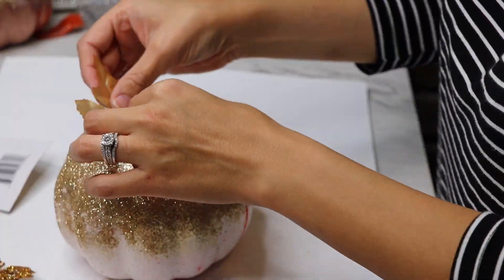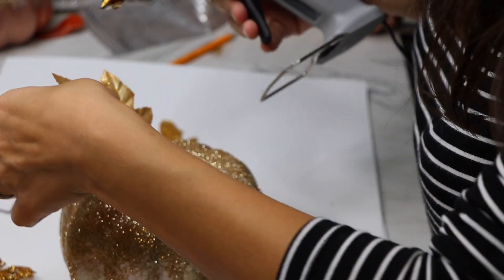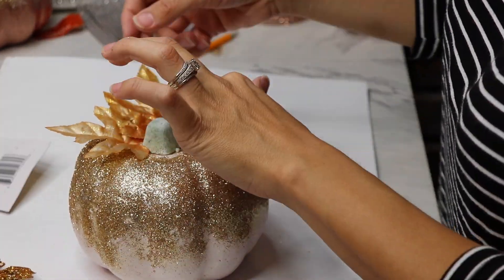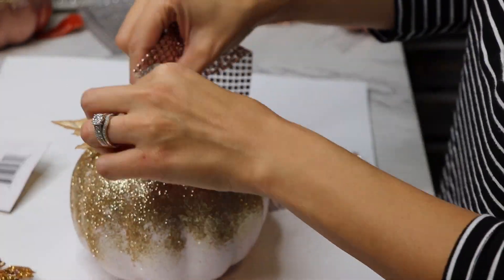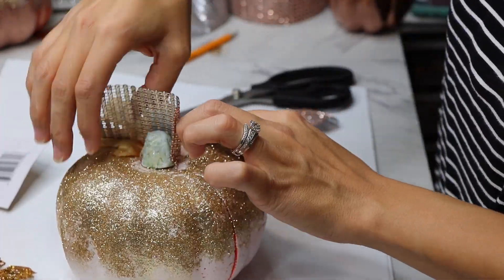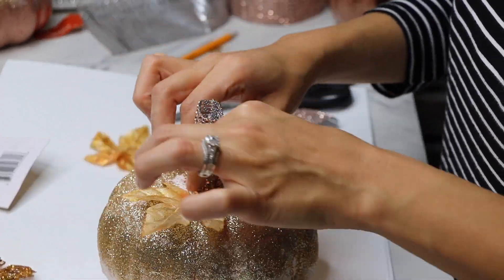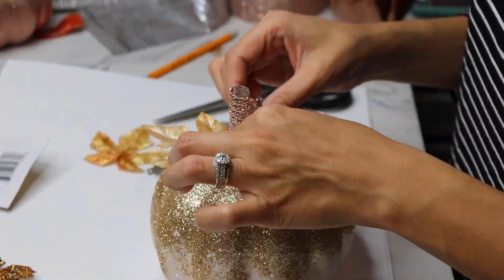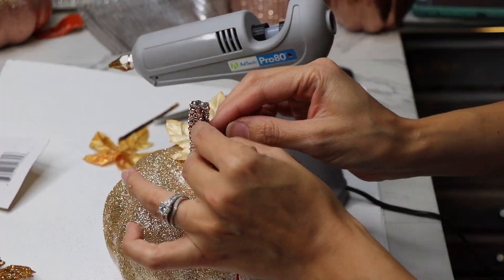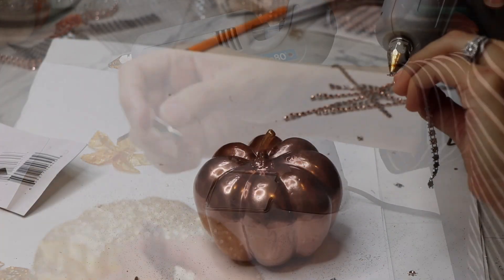I took one of those packs of leaves from the Dollar Tree, picked out the sparkliest ones, and glued them onto the top of the pumpkin. Then I took a strip of bling wrap, glued it around the stem to create a new stem, pinched it together, glued it, and clamped it so it would stay. That made my sparkly stem.